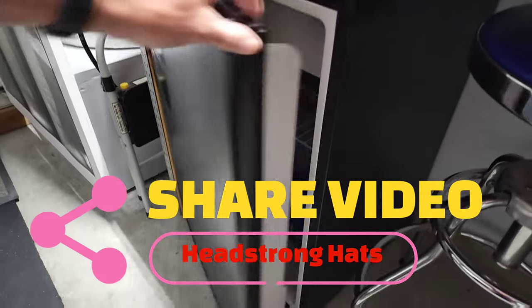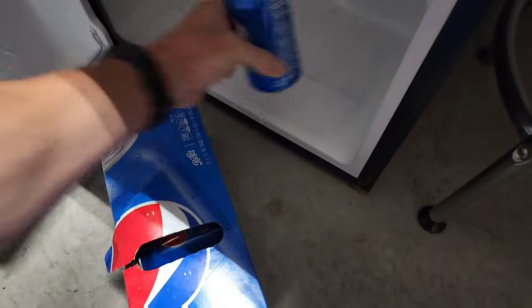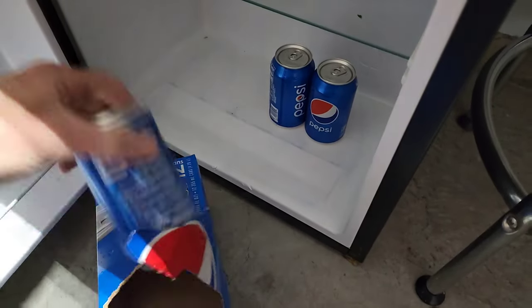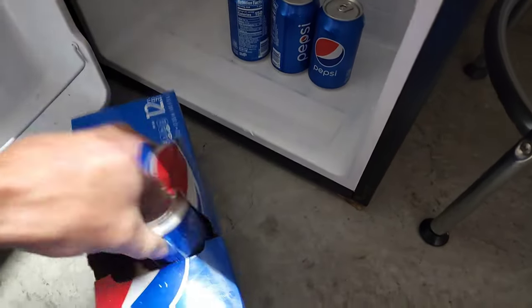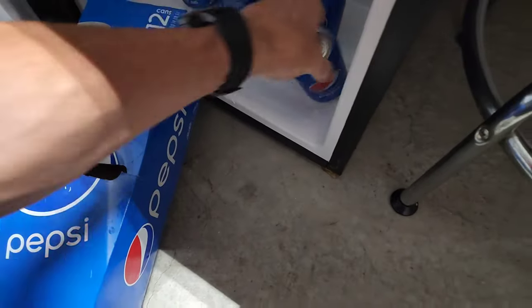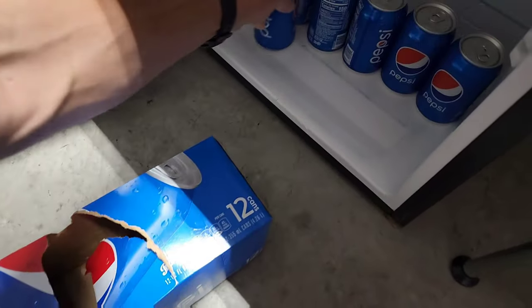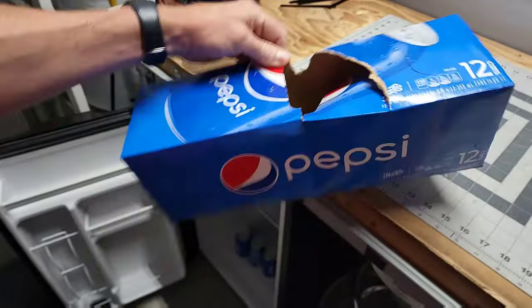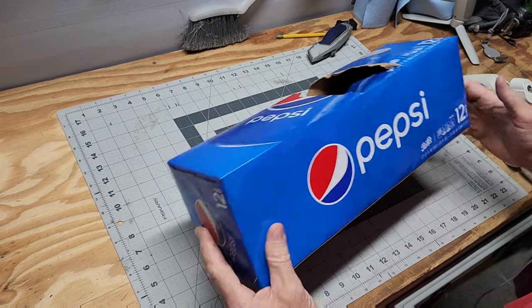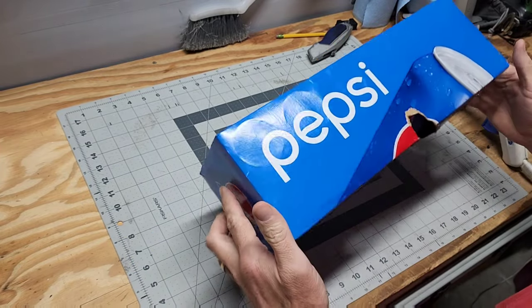All right everybody, this video is for Heather Phillips who has asked me to give her some instruction on how to make a beer box — or in this case a soda box hat — for her daughter's 4H group. We're going to make this quick and self-explanatory, demonstrating that you do not necessarily need an alcoholic beverage box to make a hat.